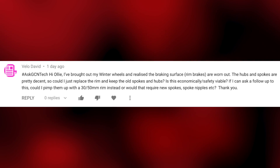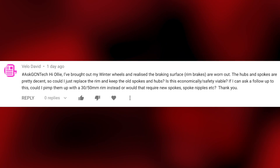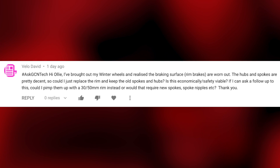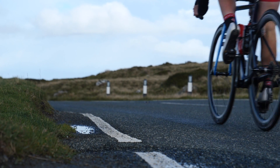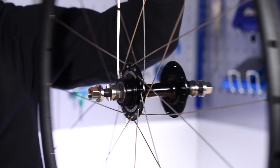First question by Velo David. He says: I've brought out my winter wheels and realized the braking surface rim brakes are worn out. The hubs and spokes are pretty decent, so could I just replace the rim and keep the old spokes and hubs? Is this economically safe and viable? Could I also upgrade to 30 to 50mm rims, or would that require new spokes and spoke nipples? In theory you can, but you need to be careful that the spokes aren't too worn. If you're doing a full replacement, I'd just go the whole hog and buy new spokes — they're relatively cheap.